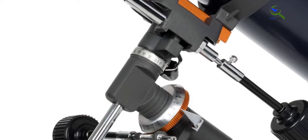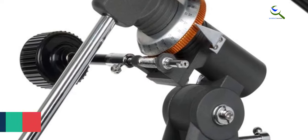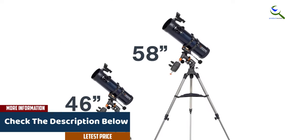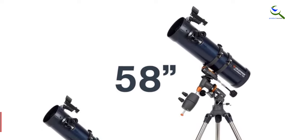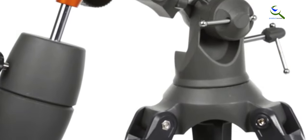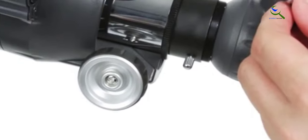The telescope comes with an adjustable height tripod, providing stability and convenience during observation sessions. As a bonus, it includes an astronomy software package which enhances the learning and exploration experience. Whether you're interested in observing the moon, planets, or deep sky objects, the AstroMaster 130 EQ offers a great balance of quality and affordability. Embark on a journey through the cosmos with this exceptional telescope from Celestron.